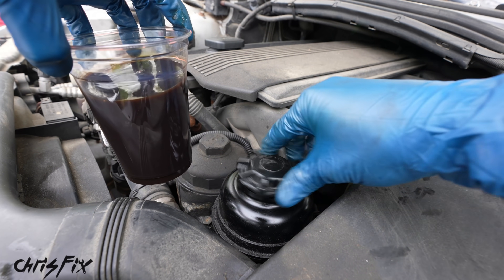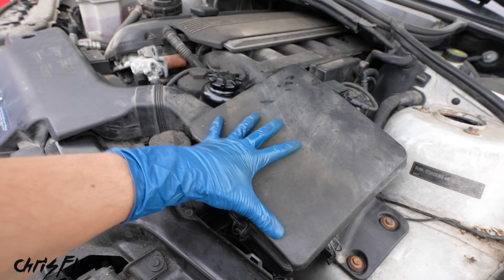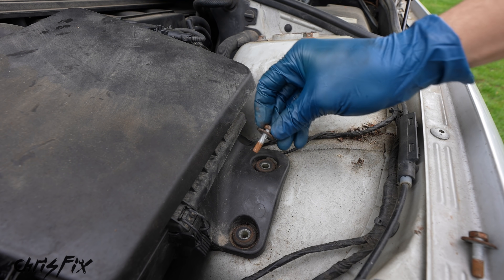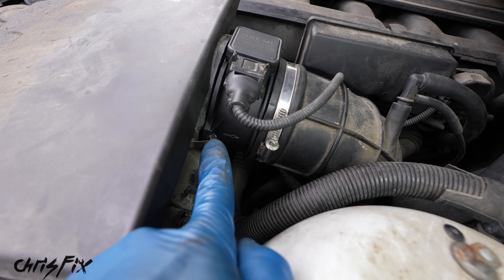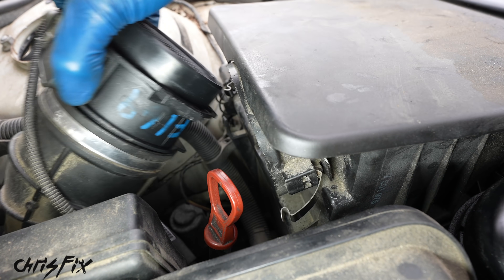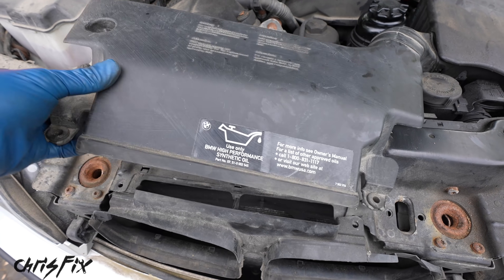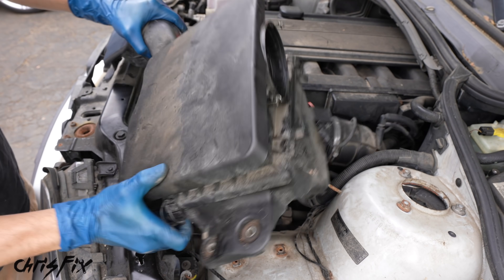With the fluid drained, let's get the lid back on. We're also going to have to remove this reservoir, so let's disconnect the air box to get easy access. There are two bolts to loosen, then remove the mass airflow sensor by popping the tabs on both sides. With those removed, we can take out the air box with a little wiggle. Now we have plenty of room to get to our reservoir.